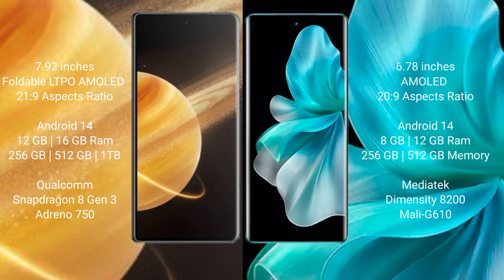Honor Magic V3 runs on the Android 14 operating system. Vivo V30 Pro also runs on Android 14. Honor Magic V3 comes with 12GB or 16GB RAM and 256GB, 512GB, or 1TB internal storage.